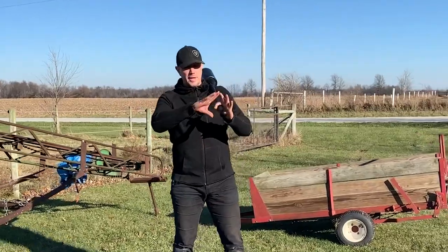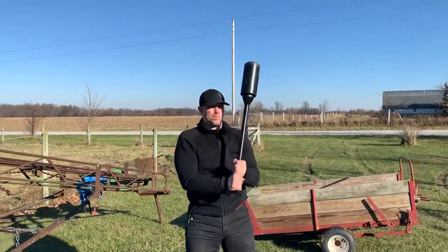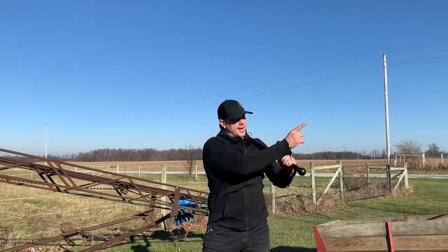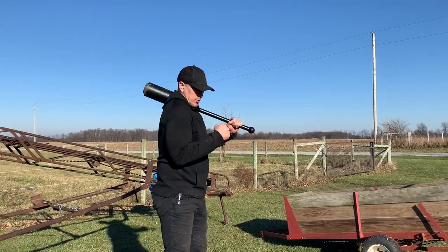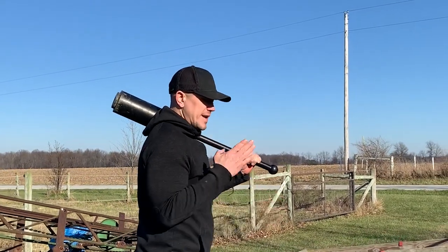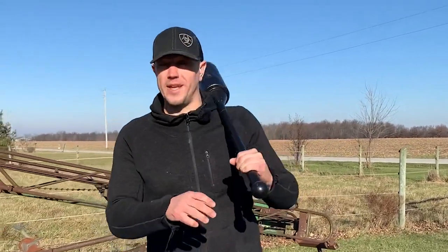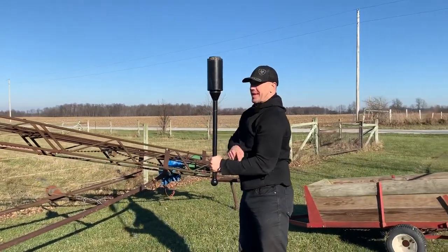Now let's review the 360. Top hand passes the opposite ear. Catch. The important part of the 360 is the big swing behind my back in the catch position. When we catch: hand down, elbow angle 90 degrees — above 90, below 90, 90 degrees — flat wrist, drive your shoulders away from your ears. Big swing and catch. The top hand is the important one.